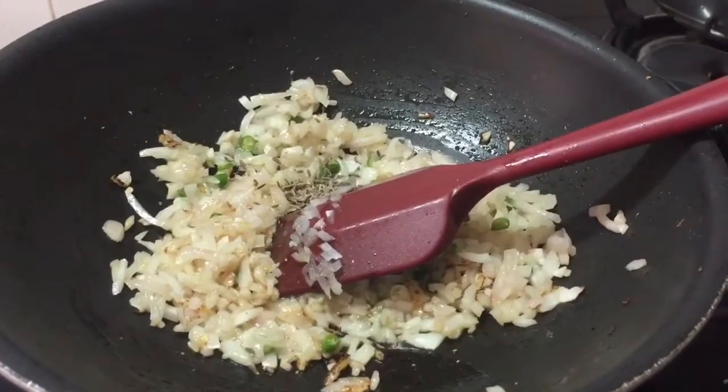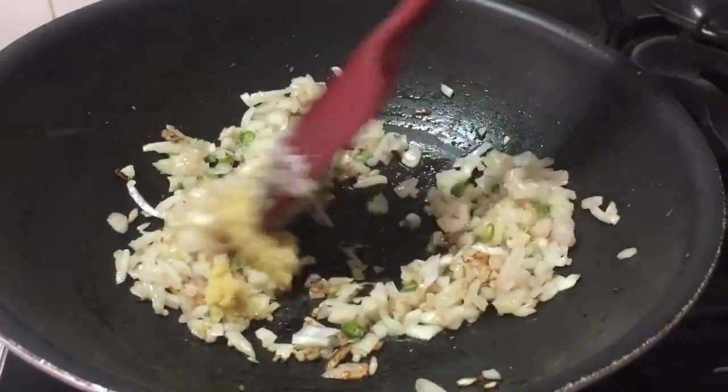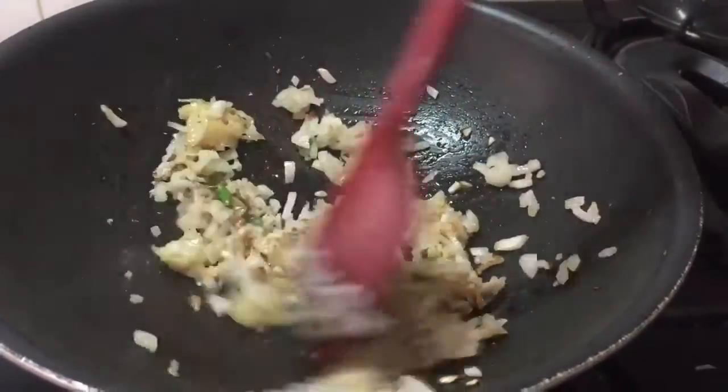Add cumin seeds and ginger garlic paste, and stir till the raw smell of ginger and garlic goes away.